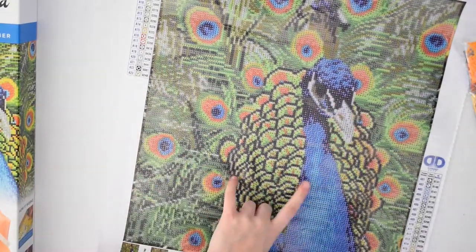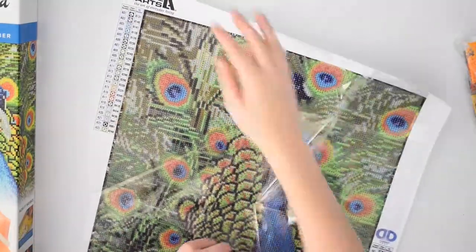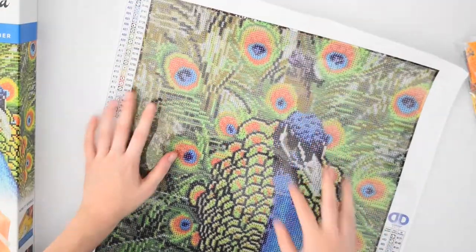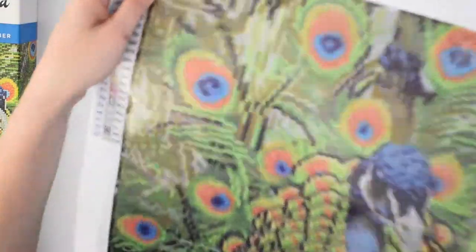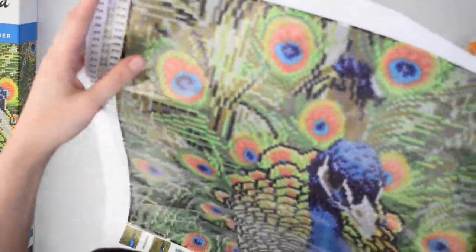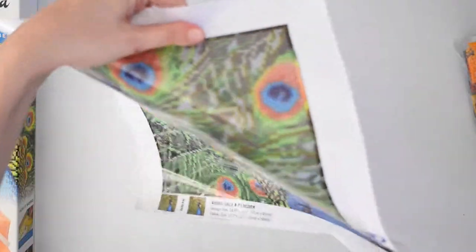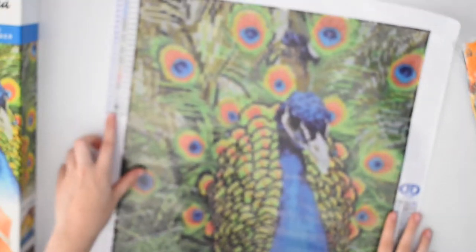This is a really pretty one — I like the feathers. There are lots of greens and blues in this one, and it's going to take way longer to do since it's a full painting, meaning the whole square canvas is covered in diamonds.